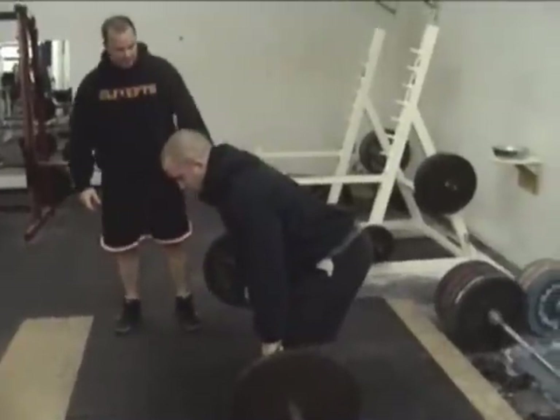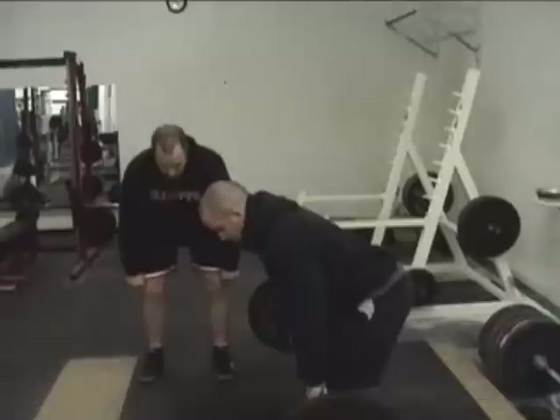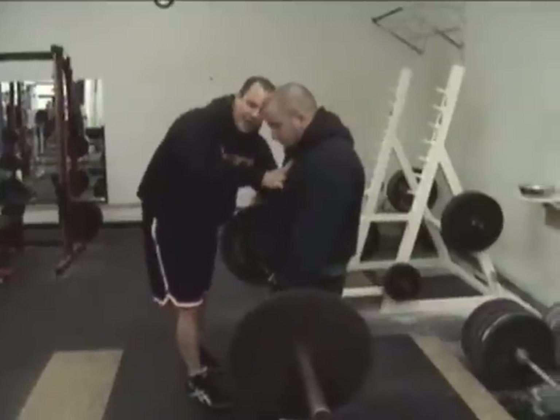I want you to see the wrong way — pulling into hyper-extension at lockout. We don't want that. All I want him to do is squeeze his glutes hard and stand straight up. He wants to be a straight line. We don't want to go into hyper-extension.